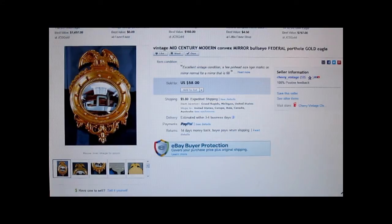This is a convex bullseye mirror with a federal detail, made of composite wood. I purchased it for a few bucks. It sold for $58 and the customer paid the shipping.